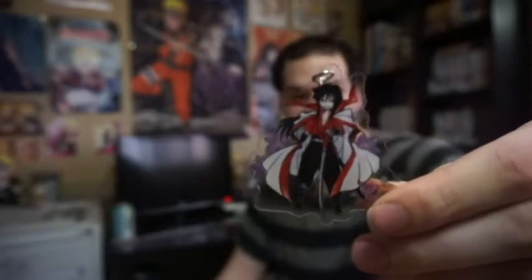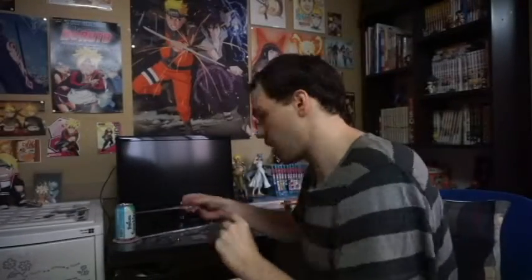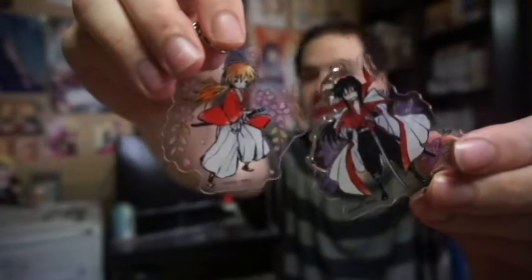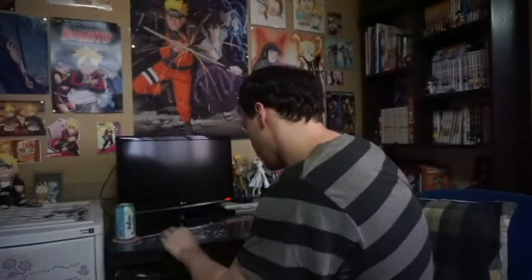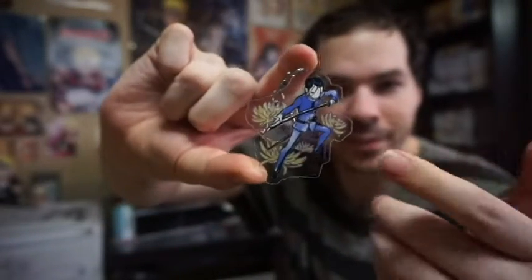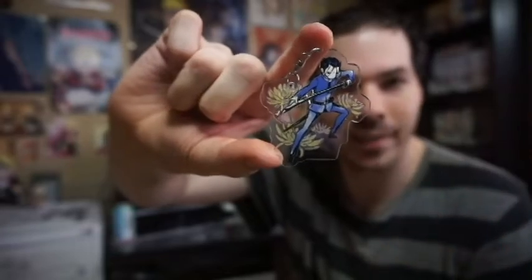I also got the Keychain Set, which has all 10 characters showcased. Here's Master Hiko, just like you saw just now, and you have Kenshin. Then you've got Hajime Saito — pretty awesome. I love the little illustration they did for graph art.